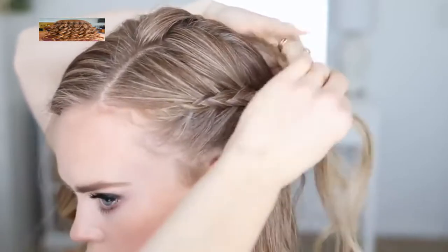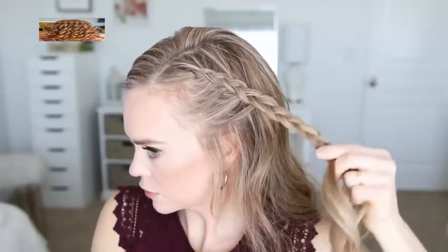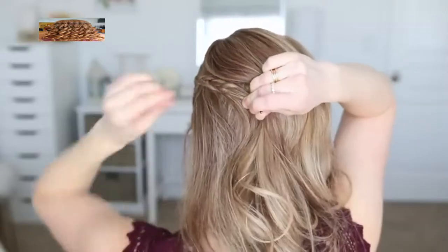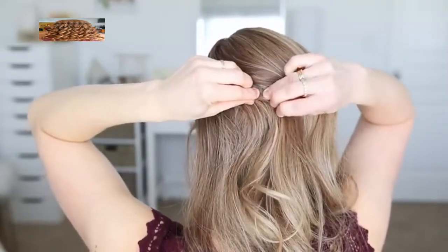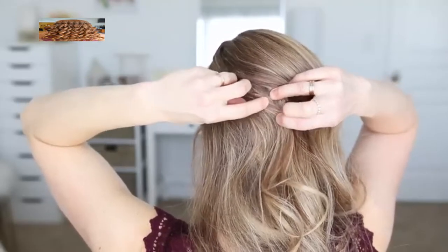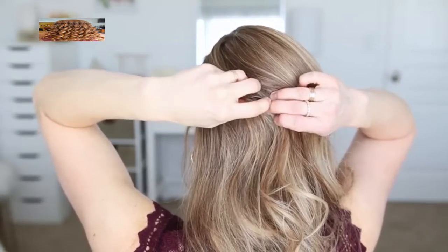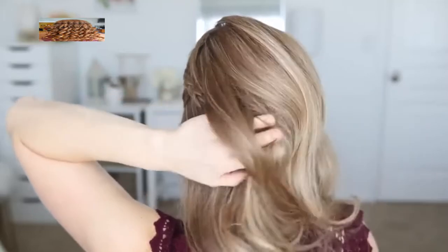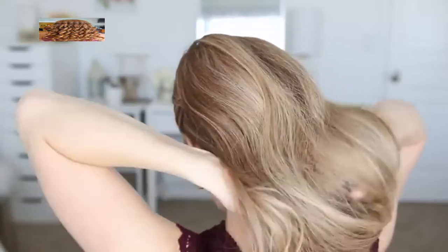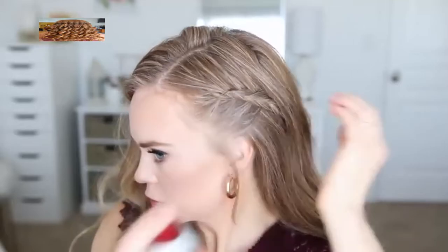Once I've braided the section far enough back that I know I'll be okay where I pin it, I'm going to lay it around the side of my head. I'm going to move some of the hair from the top of my head out of the way and secure the braid with a couple bobby pins. What I like to do is slide the bobby pin into the braid and then kind of push it back up the braid so it's sitting underneath right along the braid. This will hide it underneath the hair so that it doesn't stick out and the other hair won't get caught in the bobby pin. Once the braid is all pinned I can let down the hair from the crown of my head and it will lay down and cover the very back of the braid.